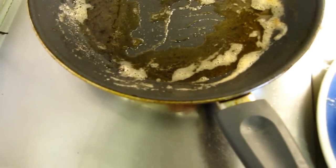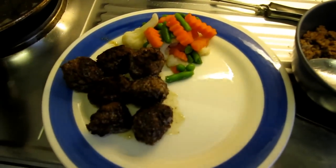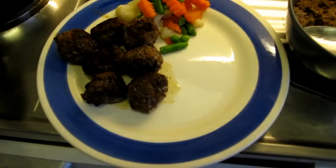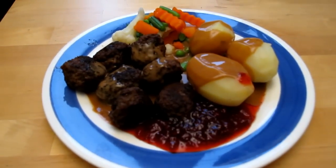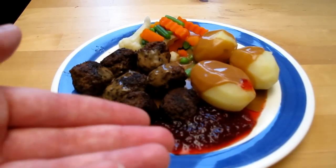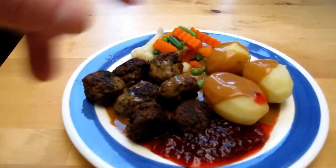I'll show you in just a minute how I most often eat meatballs. Here's how it looks: I've got some lingonberry jam, some potatoes, some vegetables, and of course some sauce with the meatballs.